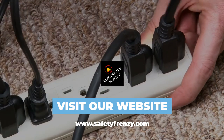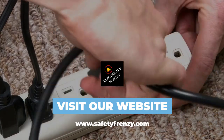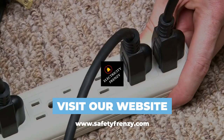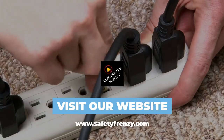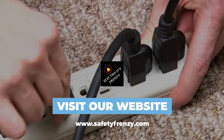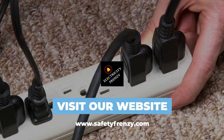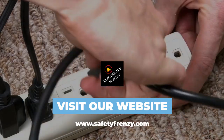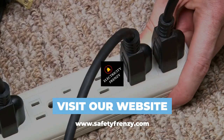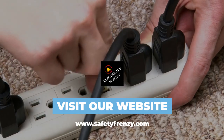And finally, make sure that the cord is not pinched or twisted. Pinched or twisted cords can also cause heat buildup, which can be dangerous. So there you have it — using an extension cord with your air fryer can be safe, as long as you follow some basic safety guidelines. Make sure you use the right cord for the job, make sure it's in good condition, and don't use it as a permanent solution. And remember to always use common sense when it comes to electrical safety.